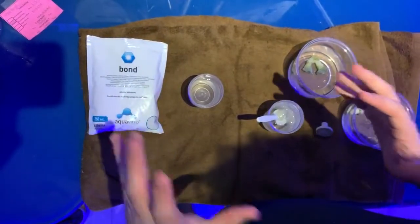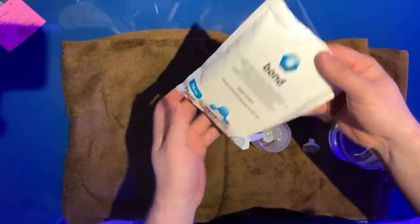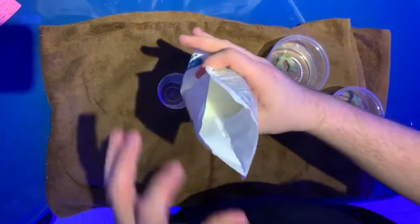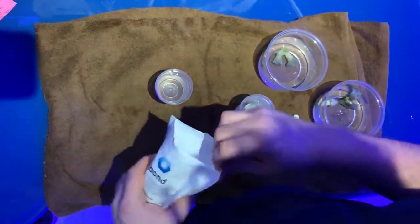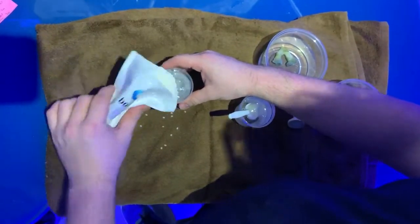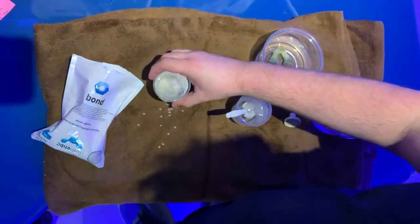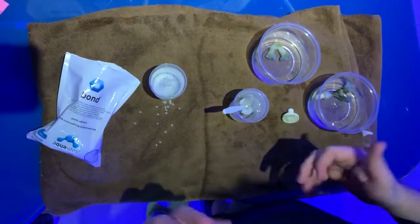Here to show you our new product. It is called Aquavutro Bond. This is a pretty neat product. Initially it starts off as these little tiny adhesive beads. What you're gonna do is place these beads in a vessel of water of some sort, then microwave it for around 30-40 seconds depending on how strong your microwave is.